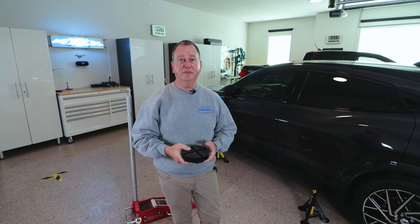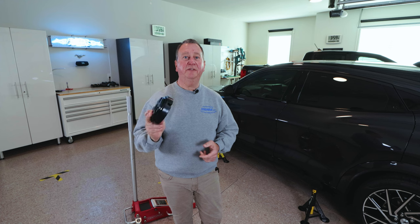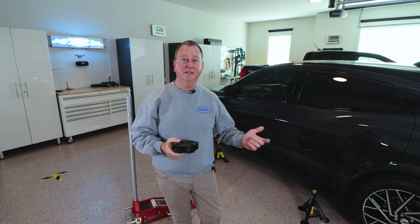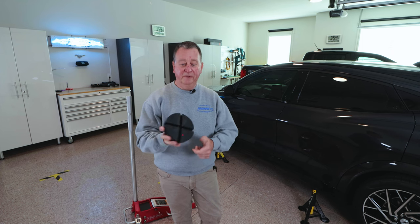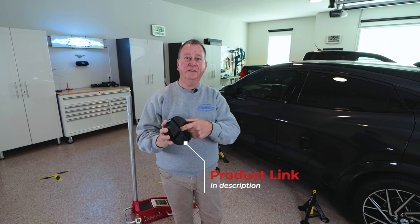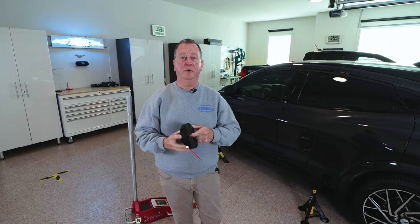This is aluminum, so you want to make sure you use something soft so you don't dig into it. It's also extremely important that you don't slip off of this aluminum because then it will damage the bodywork. This stand is meant for pinch welds, and it actually works out well where the center part goes right over one of the bolts.